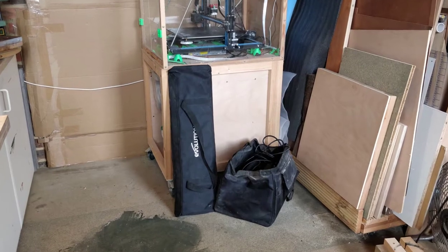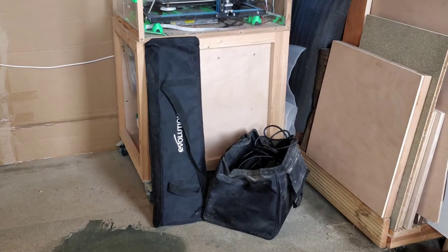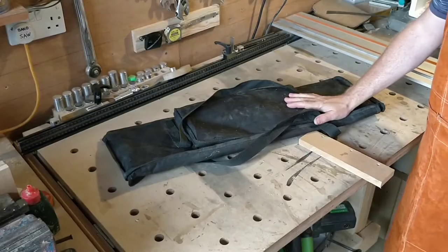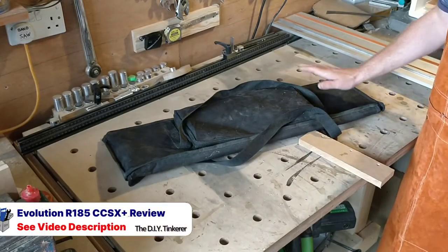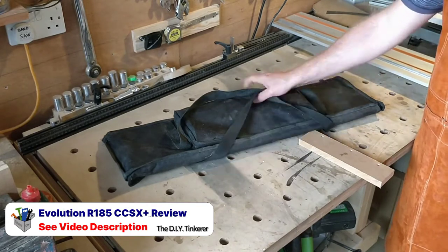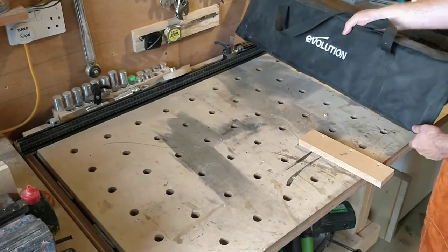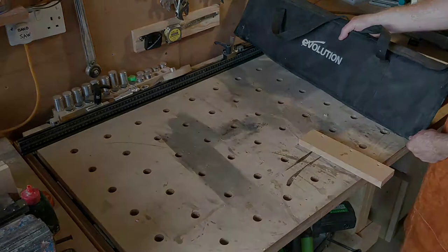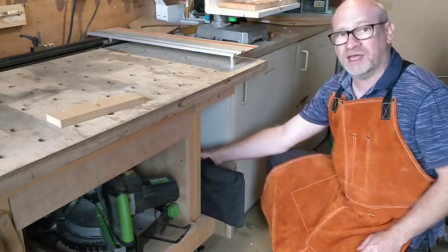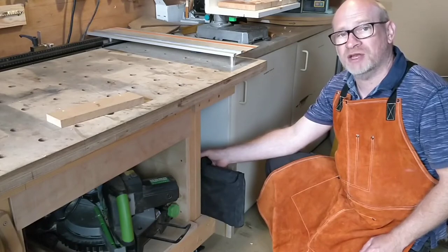Space is at a premium in my workshop and my track saw and accessories currently live on the floor in one corner or another, so I really want to find somewhere permanent for them to live. This accessory bag holds a spare track and the clamps and tools for my track saw. It's quite a nice sturdy bag so I'm probably going to keep things in the bag — it's about the same width as my workbench. I'm thinking I can put the bag here like this and it'll just need a couple of brackets to hold it in place so that it doesn't fall off when I'm moving the bench around.